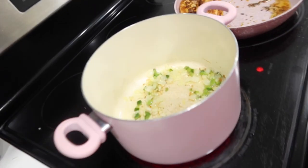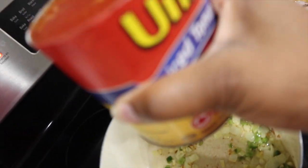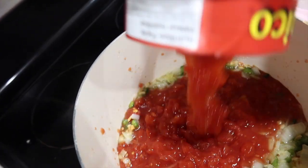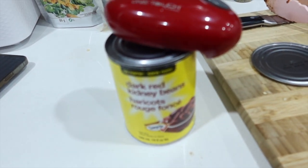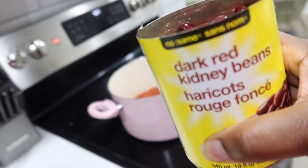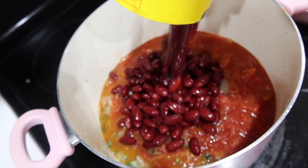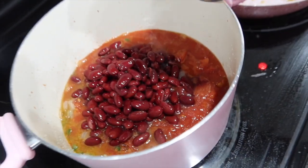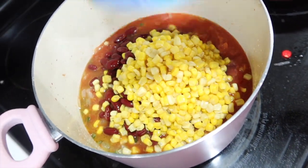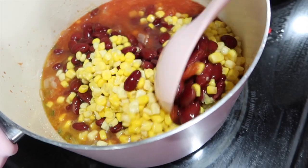We're going to add a can of diced tomatoes to this — try not to make a mess, which I did. I'm opening up a can of red kidney beans, which I washed, going in. I also have a can of corn going in. Stir stir stir.